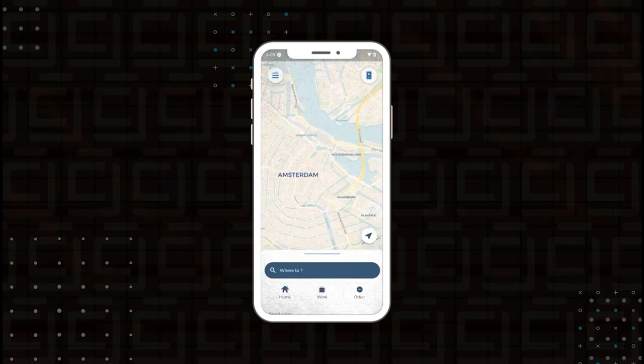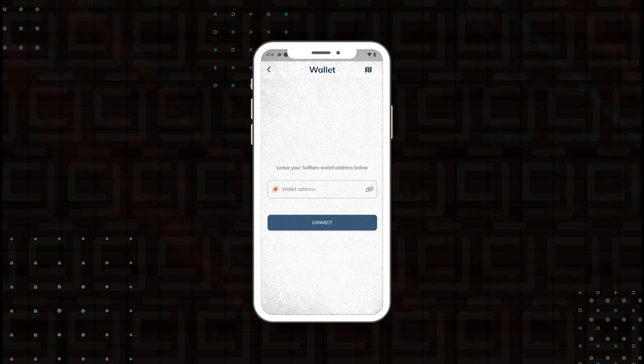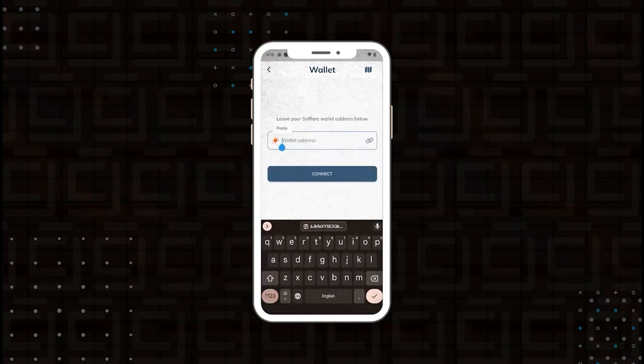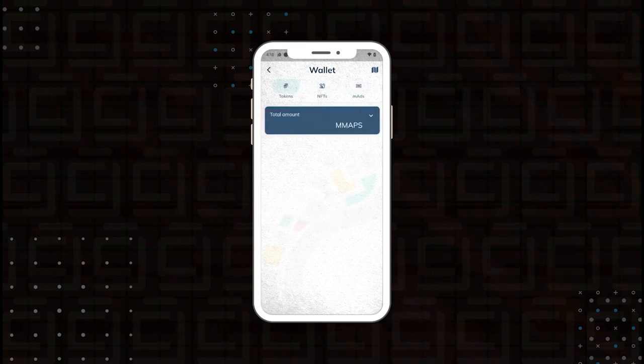Username and password are entered, so we're going to go ahead and sign in. The app is now installed. The next step is to connect my MapMetrics wallet with Solflare. I'll click on the plus sign, put in my wallet address, copy it from my Solana wallet, paste it in, and click connect. Now we have our wallet connected and there are no NFTs or map tokens yet, but we'll get an accumulated amount that will be automatically in our Solflare wallet.